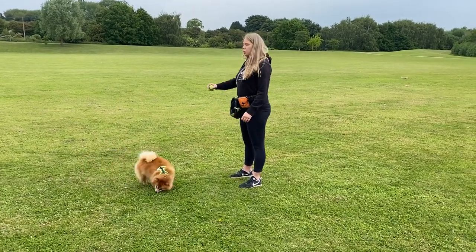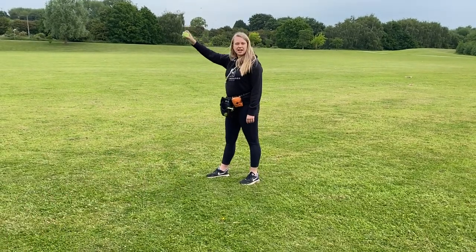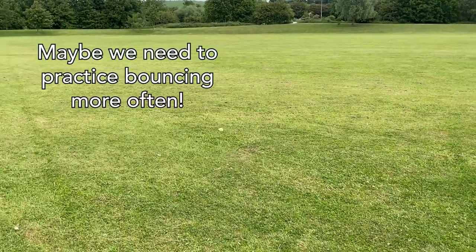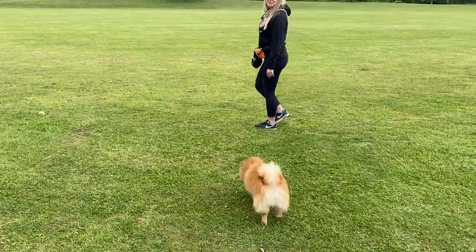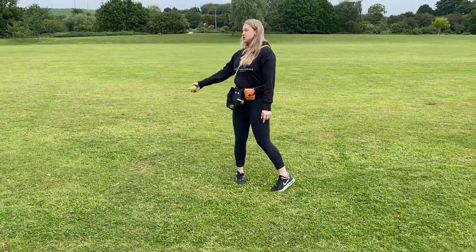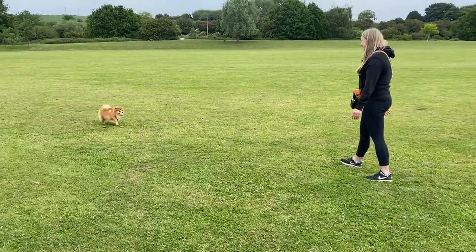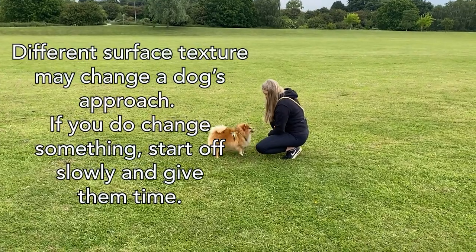Another one that we can do is bounce it quite hard so that they can hear where it's going. But when I say bounce, I don't mean bounce it way over there because they can miss that. Bounce it quite close so it does a couple of bounds. It doesn't always go perfectly — because we've been doing the kick and the roll ones, she got used to running quite fast, so while she's a bit further away I'm going to go again.